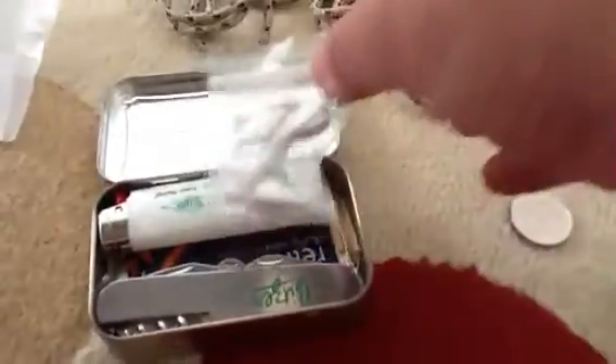A plastic bag with some cotton wool with Vaseline on it, which just goes up really well in a fire. And I've got my lighter — my favourite lighter.